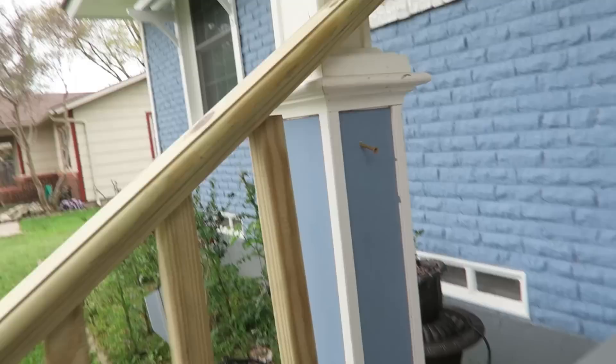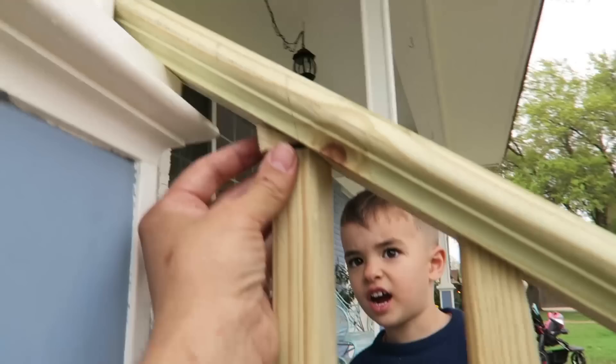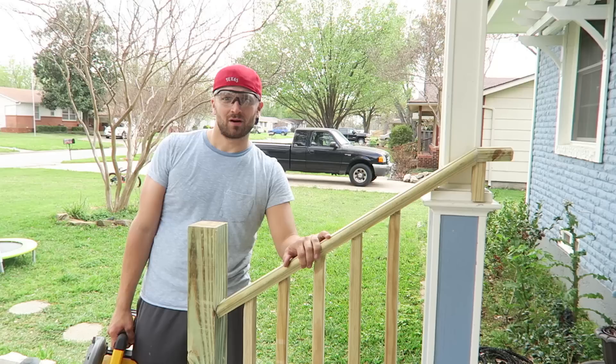Now I've just got to put the railings on — this one will just pull the final screws in. This piece is too short, so I may have to make my own. Actually, I could use this piece — I'll just use that to wedge under there like that and just staple it in there. Thanks for the help, buddy.